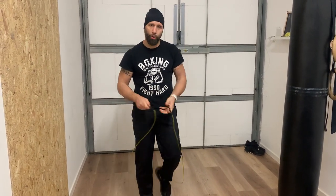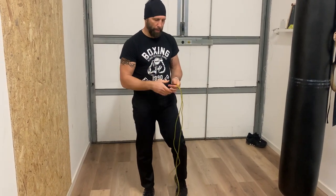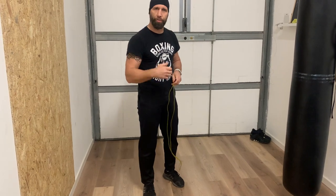Cominciate a prendere un po' di confidenza e la corda è bella tesa. A fare questi passaggi, un'altra bella cosa perché scalda, viene fuori che aumenta un po' i battiti cardiaci. E per comunque dare anche degli sprint, per non fare sempre il lavoro allo stesso ritmo.